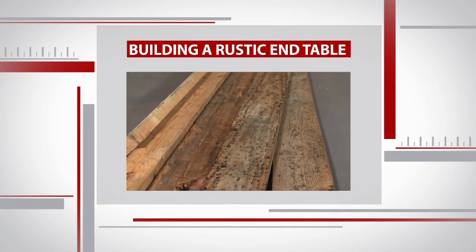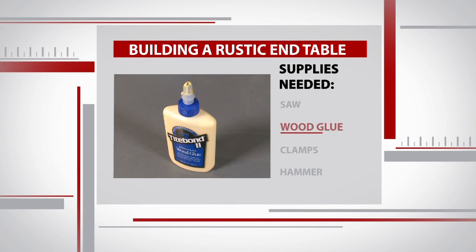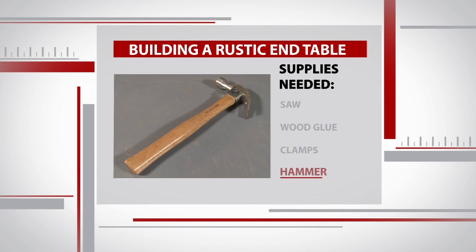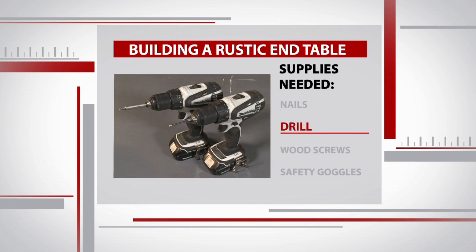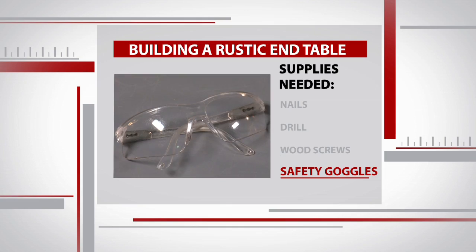Before I learn how to turn this pile of wood into an end table, we need a few supplies. We'll need a saw, some wood glue, clamps, a hammer, nails, and a couple drills. You can do this job with one, but two makes it a little easier. We'll also need some wood screws and, of course, a pair of safety goggles.